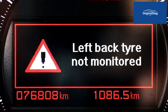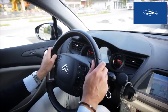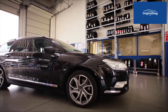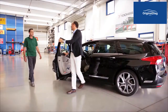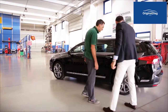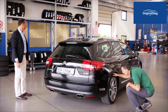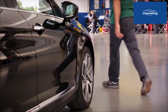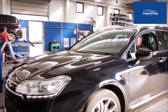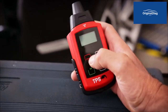The message indicates to the driver that there is a malfunction in the rear left wheel TPMS.